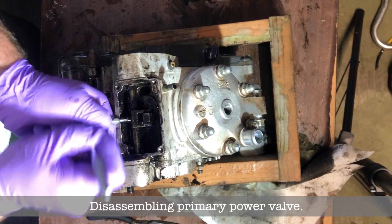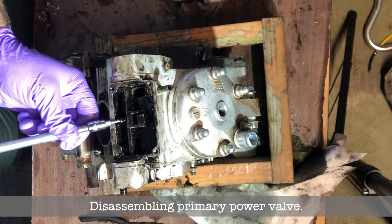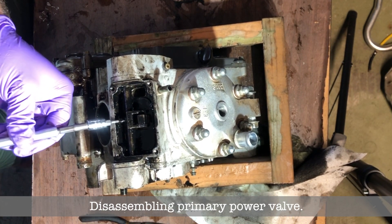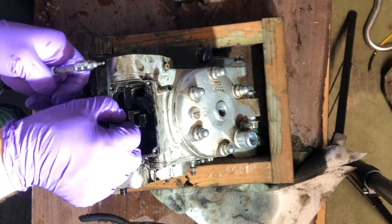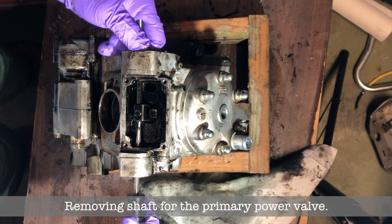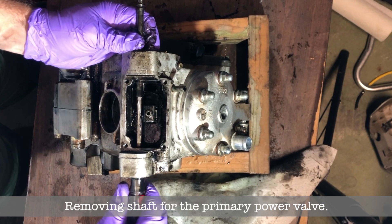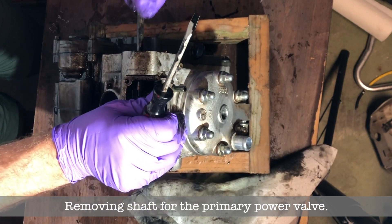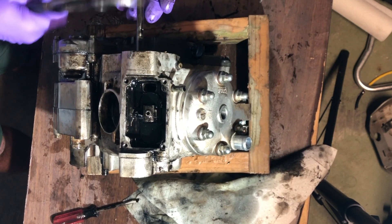Now you gotta undo this little tiny bolt that keeps the main power valve attached to the shaft, so as the shaft rotates it picks the power valve up and down. Now you gotta slide out the shaft — it came out kind of hard but I had to use this method to get it out.